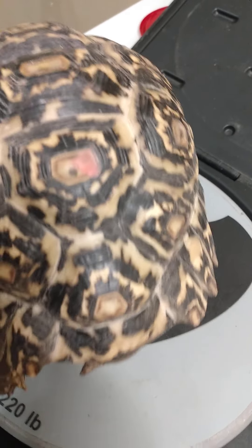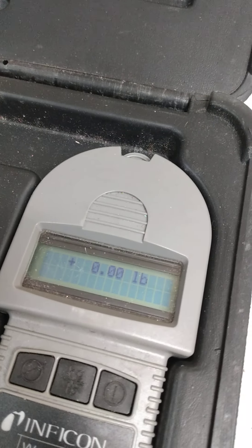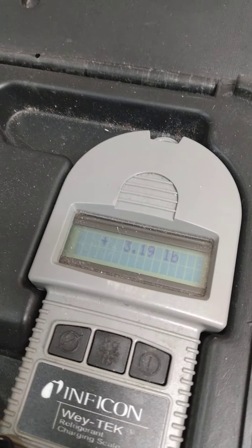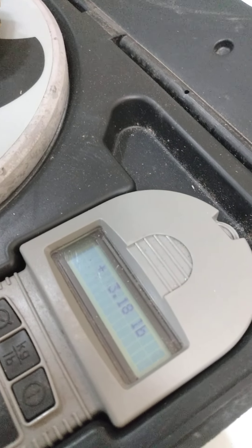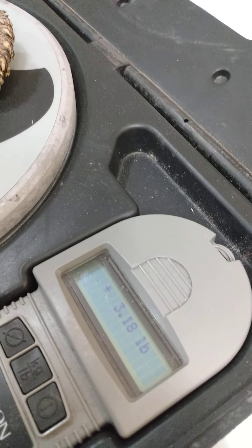Here you go — right now we're at zero. We're gonna set her down and she's 3 pounds 1.9 ounces. She's trying to claw off, see — no extra weight. So 3 pounds 1.8 ounces. She just cleared 3 pounds and she still hasn't eaten.